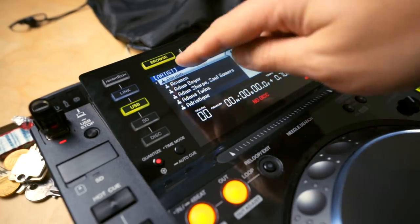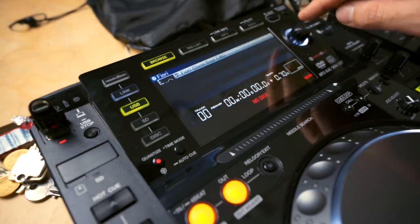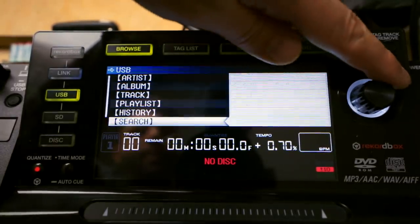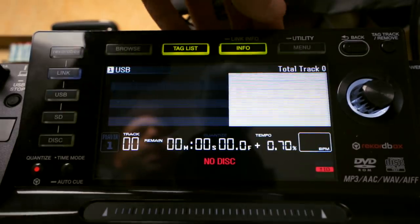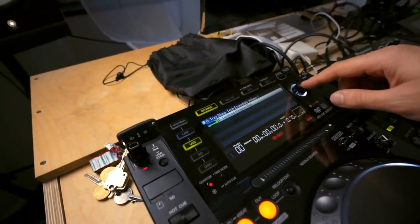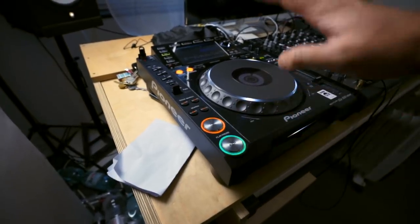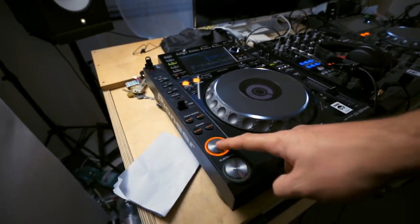For me, pressing USB and loading my settings shows all of the artists in order. I hit this knob to select a song. The back button gets you back further to artists, albums, tracks, playlists, history, and search. You can mark a track, put it into your tag list, get info on any song, or go into the menu and utility. I'll select a song — now it's loaded. It doesn't play yet; you can see the cue and play buttons blinking, meaning it's ready to be played.